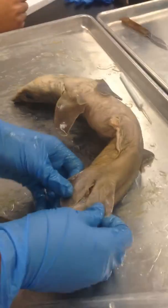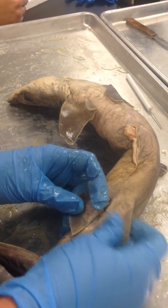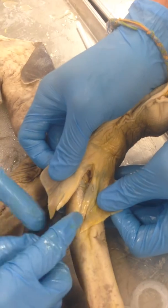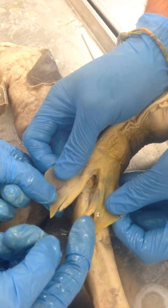If you flip the dogfish shark over, you can see the cloaca right here. And then if you go over to the male, you can see the claspers, and that is only seen in the male, not the female.